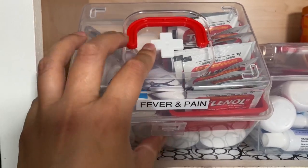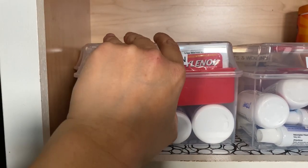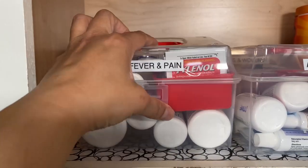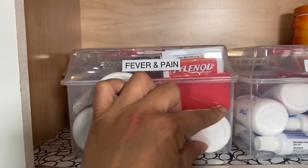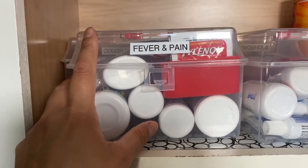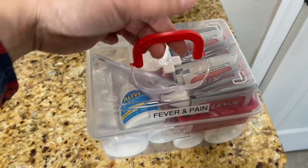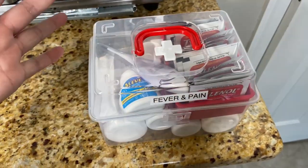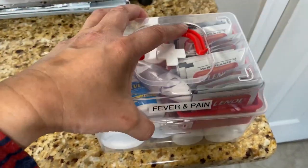I just thought they were so cute — they're perfect. They have a little red handle, a little cross, and the container itself is red. If you want to make your own cross, you can use electrical tape or washi tape, or even print something out, put it on, and cover it with clear tape to protect the printout, or use a label from your label maker. And this can be like a little to-go kit — if you want to bring it with you for the day with your prescriptions or vitamins, you could just bring this wherever you are and put it back in the cabinet.